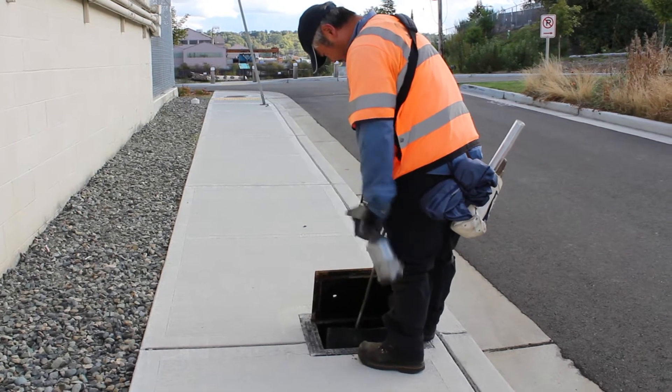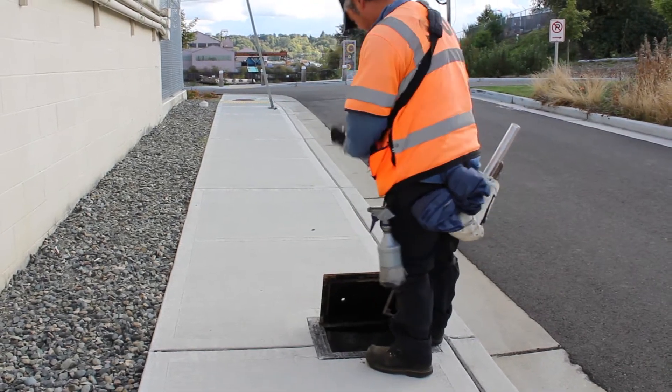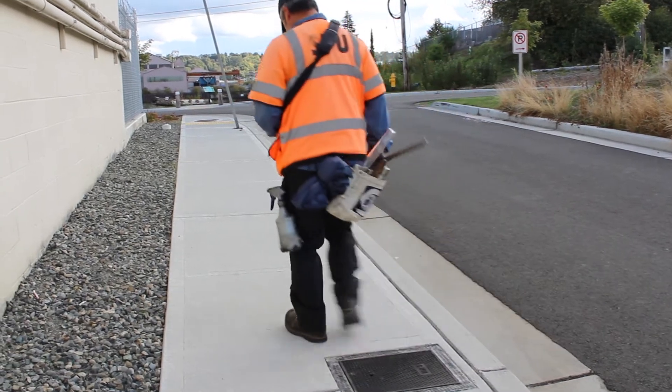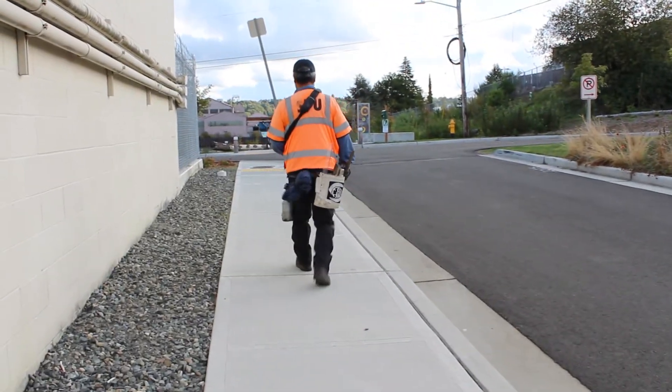To ensure that your bi-monthly water bill is accurate, SPU's 23 meter readers are outside more than 250 days per year, reading over 300 meters per day.